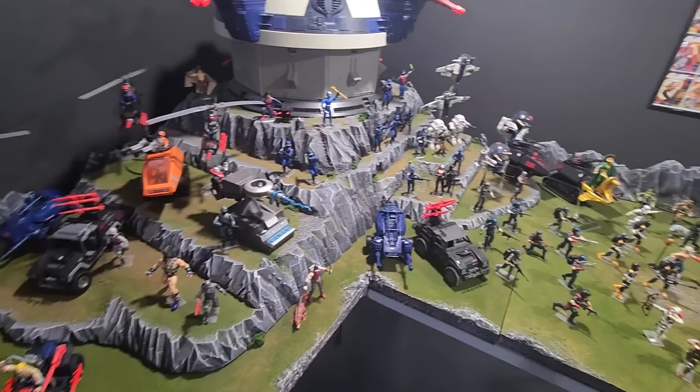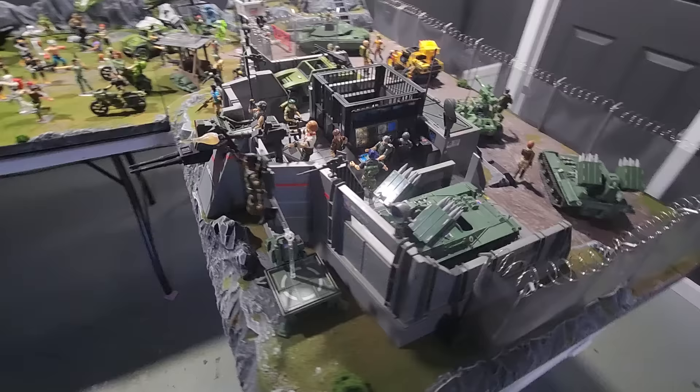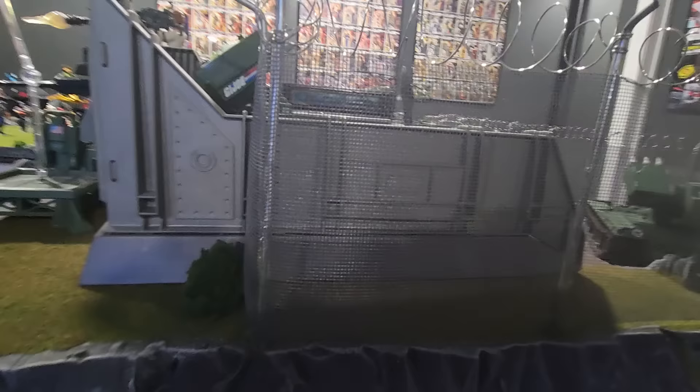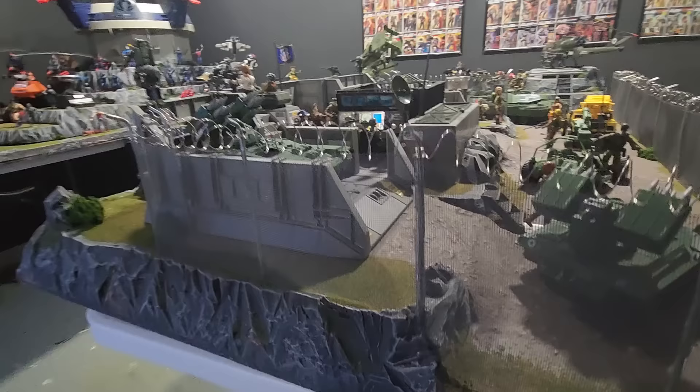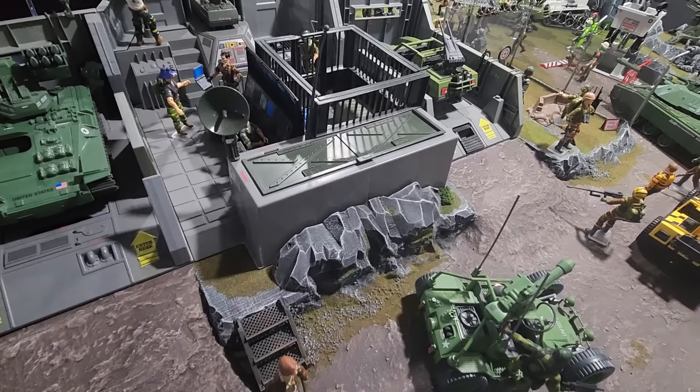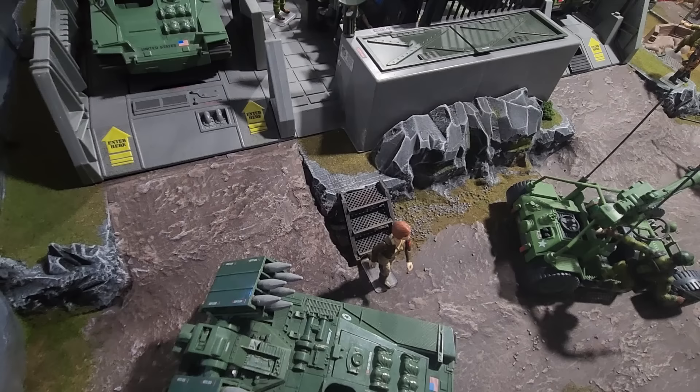That takes us inside the Joe base itself. This wire fence — the chain link — is made of screen door mesh that I got at Lowe's for super cheap. And then the barbed wire is just jewelry-making wire that I coiled, and it's all glued together with UV resin, which is like magic — that stuff is awesome. You can see inside the Joe base here: it's got ramps, and I 3D printed those steps with files I got off Thingiverse. And then this is just more Sculptamold and that foam board that you carve up.